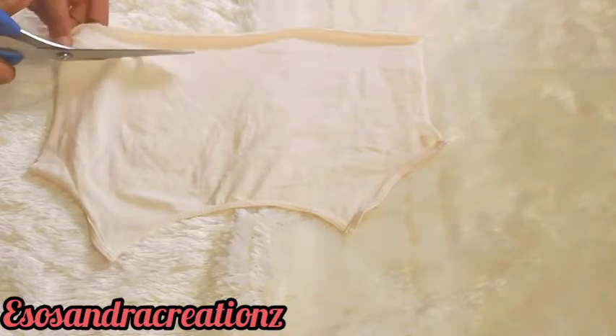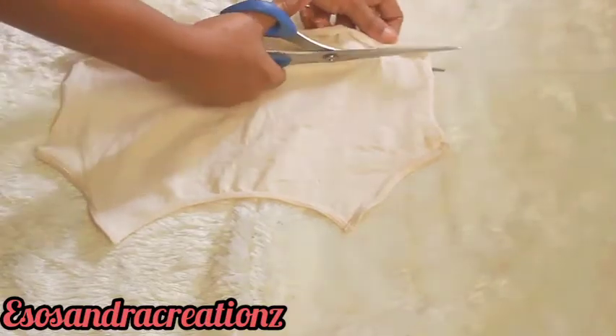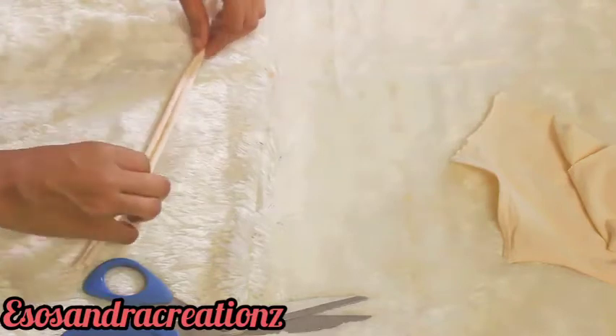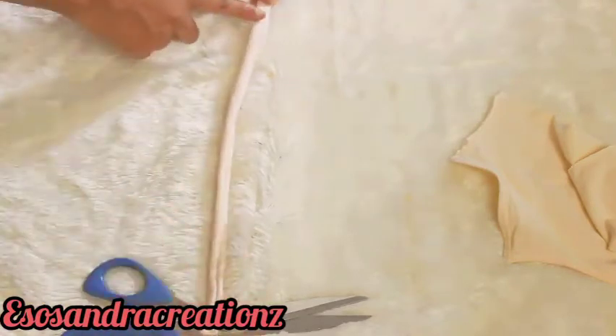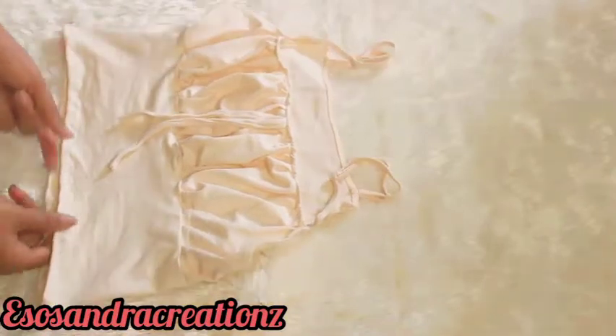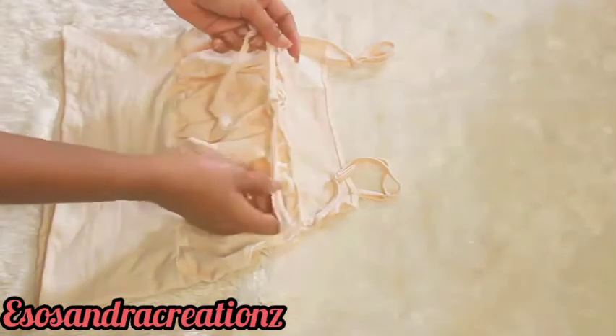Next, I'm cutting out this fabric to form an imaginary drawstring at the front, so that it looks like this is what I used to gather the front. I'm just going to fold it in, then match it and attach it to the very center of the front.